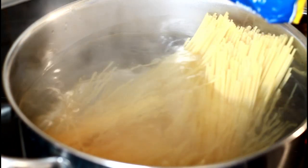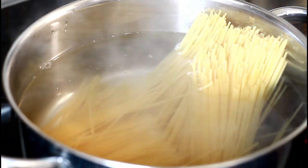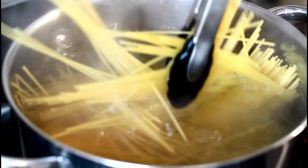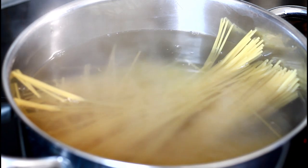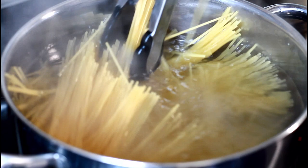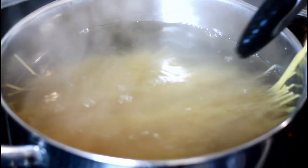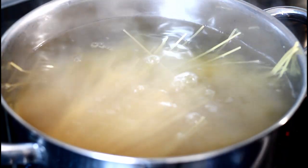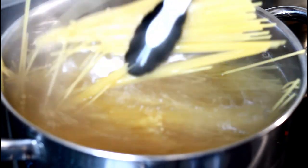I'm gonna cook two packs of the Italian spaghetti — made in Italy, lovely. That's the first pack, second pack, lovely.